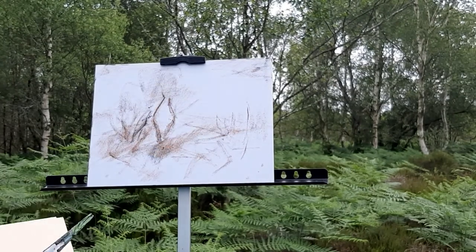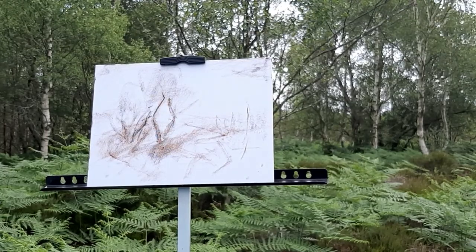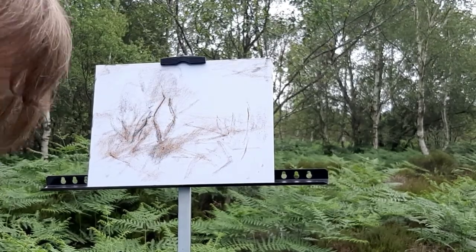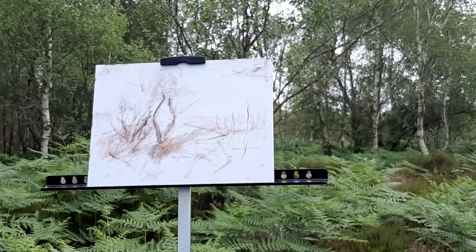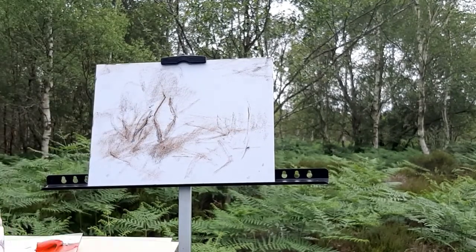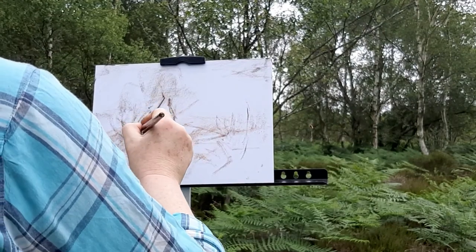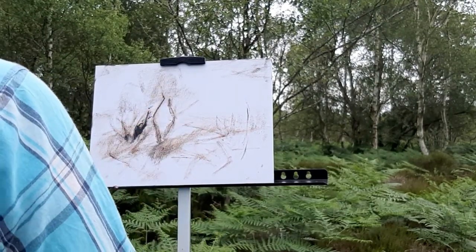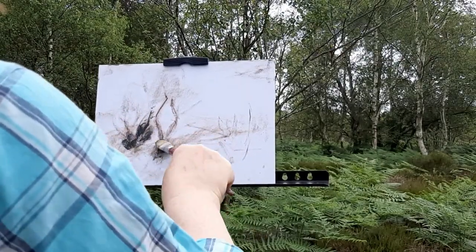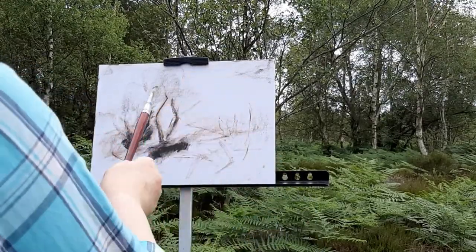I can mix my colors quickly and I would do a basic dark green and a couple of different values in green — one with red, one with red and yellow, and one with just a green blue. So here's the real dark green going in now, just to isolate the darks in the foreground and the central focal point.